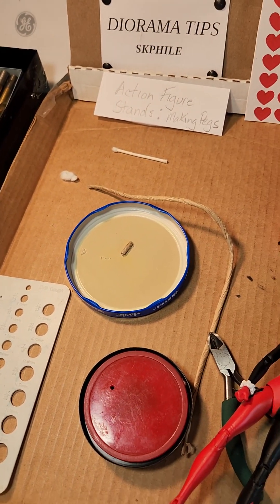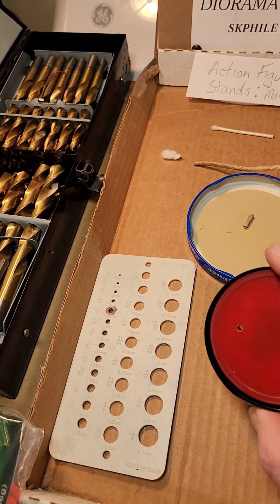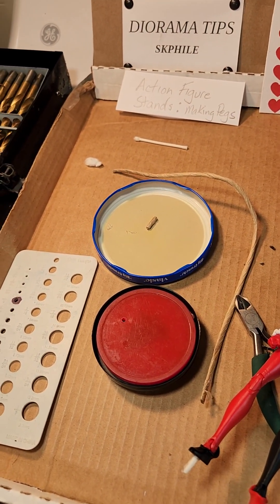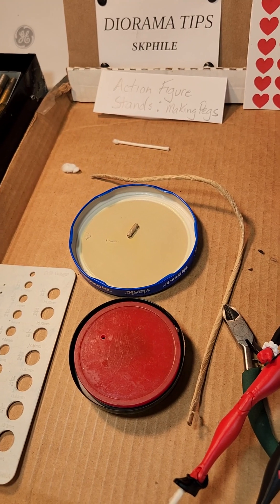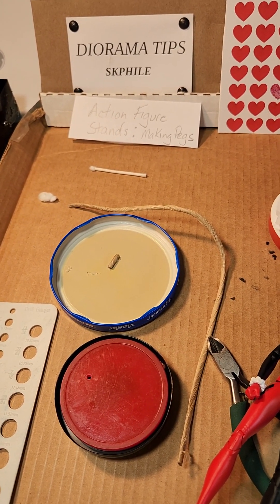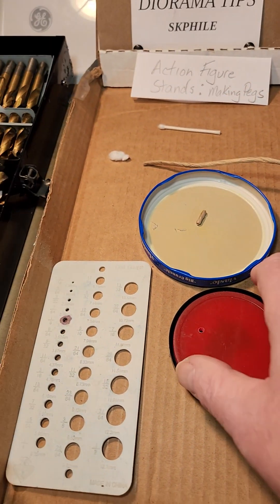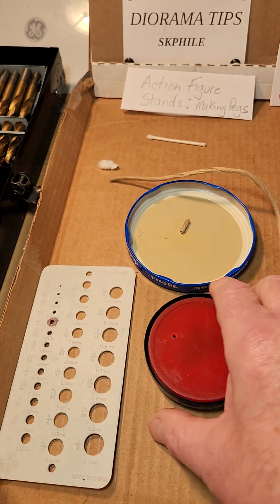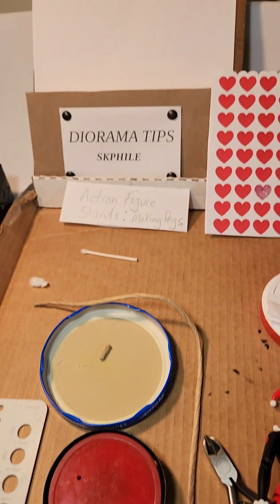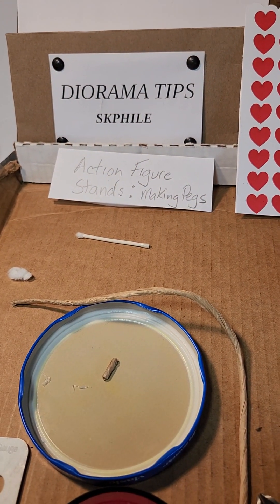So how cheap is that? This is great for making custom bases like this one. I've lost most of my bases — not sure if they got lost in my move or what — so I've had to make a lot of custom bases and thought I could share these tips with my subscribers. I hope you liked it. I'm out.